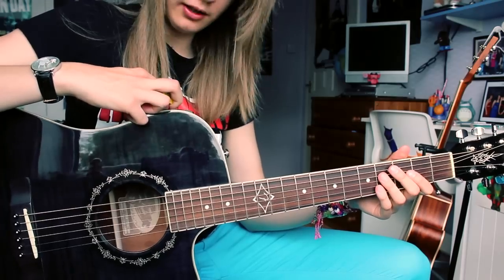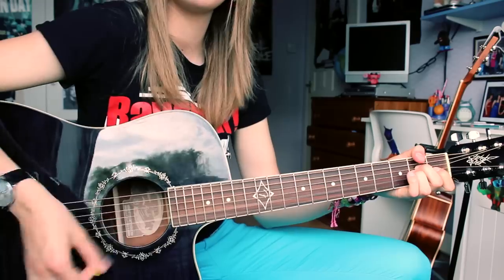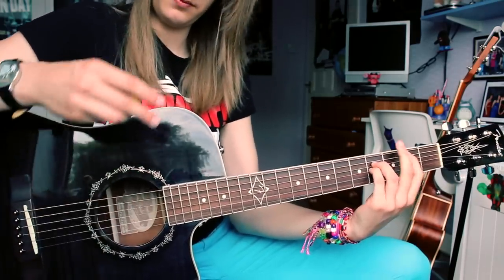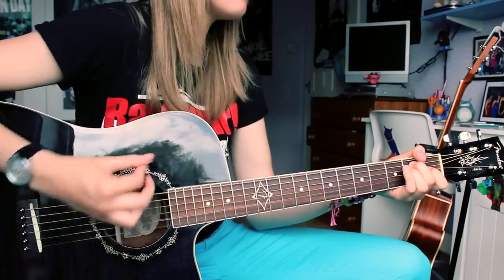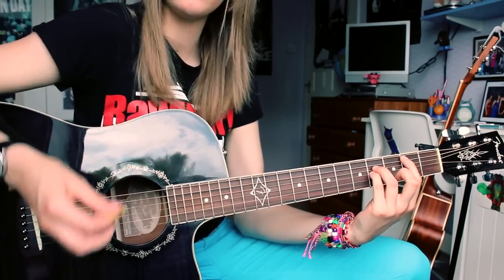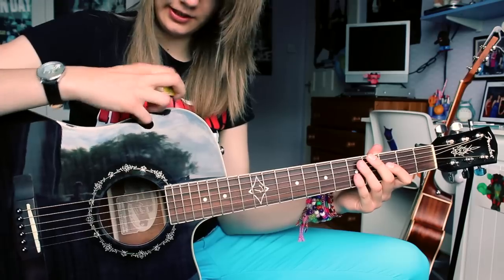Then if I put the middle on full. And then treble on full. And then I'll just do it as a flat equalisation.